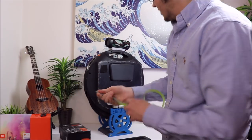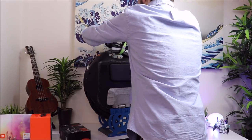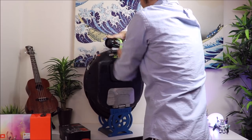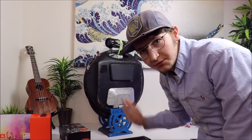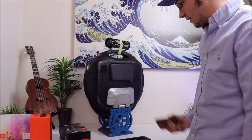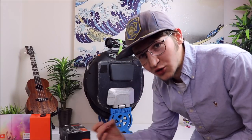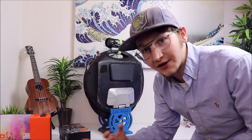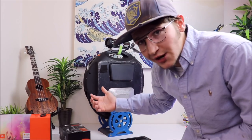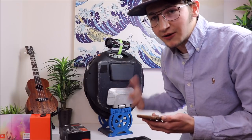I literally just take this Velcro strap and wrap it right around the speaker, and it's on there, good to go. The styrofoam holds it in place so it's not going to slide around or move at all — it literally holds perfect on there. I'll give you all a quick little sound review so y'all can just listen to how good it sounds, how crispy it is. It gets plenty loud for riding around town — not so loud it's annoying other people, but perfect so you can hear it and enjoy your music.